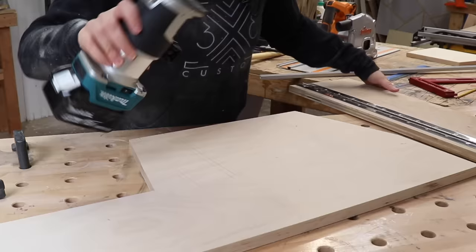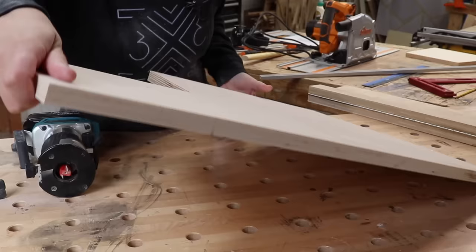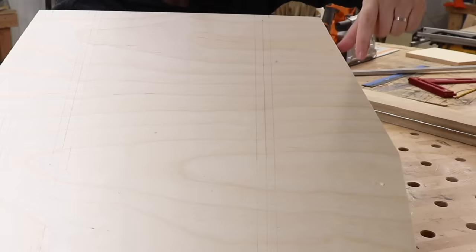I'm going to use my trim router with this router edge guide that I made. The only caveat with this edge guide is that you always have to mark the center of where you want to cut. So I had to mark out where I wanted all the tracks to go, and then mark the center of all those positions so I can line up the edge guide.